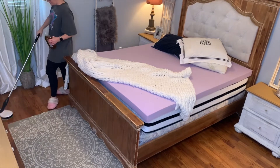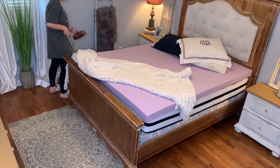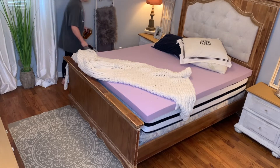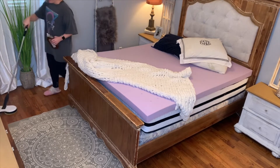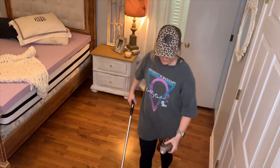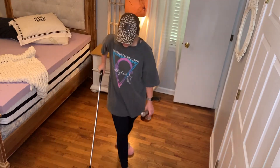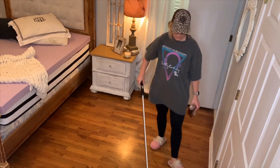Now I'm quickly going to mop before getting all of the bedding put back on. I'm using my Gladwell Electric Mop and my Method Wood Floor Cleaner. I can't say enough great things about both of these products. If you're interested in seeing more about these products or any other cleaning products that I use, I have a video linked below called My Favorite Cleaning Products where I talk about what I use and where you can purchase it.